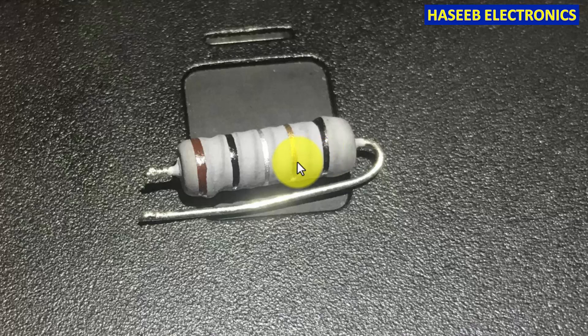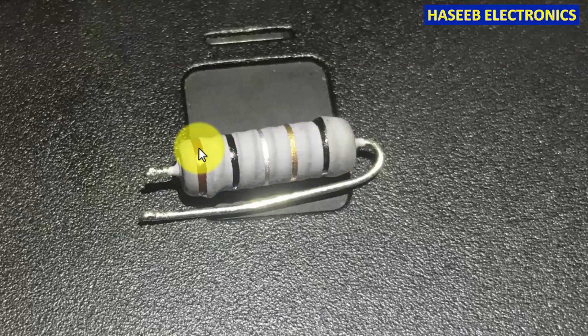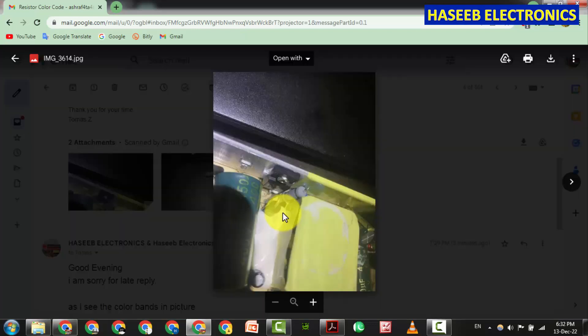Friends, welcome back to my channel. If we have a power resistor in any power supply or machine and we want to know its color code — it is a five-band resistor: brown, black, silver, gold, and the last band is black. This is an email from my viewer; he sent me this resistor to identify.